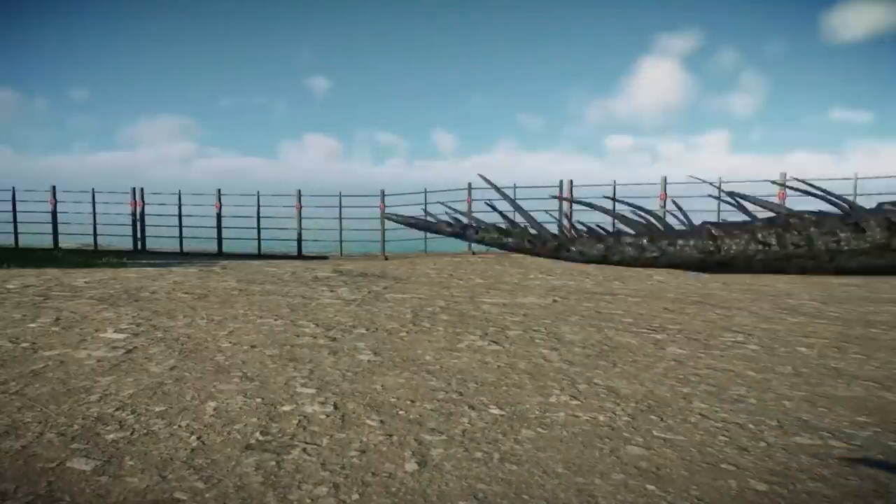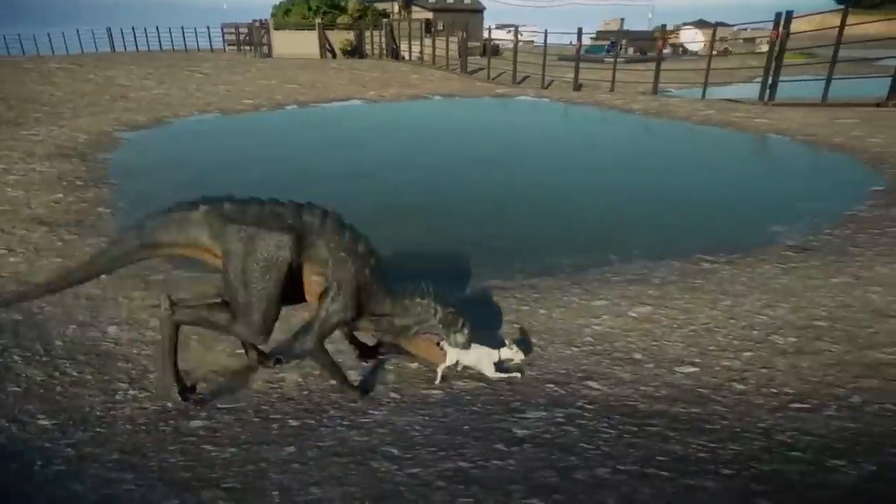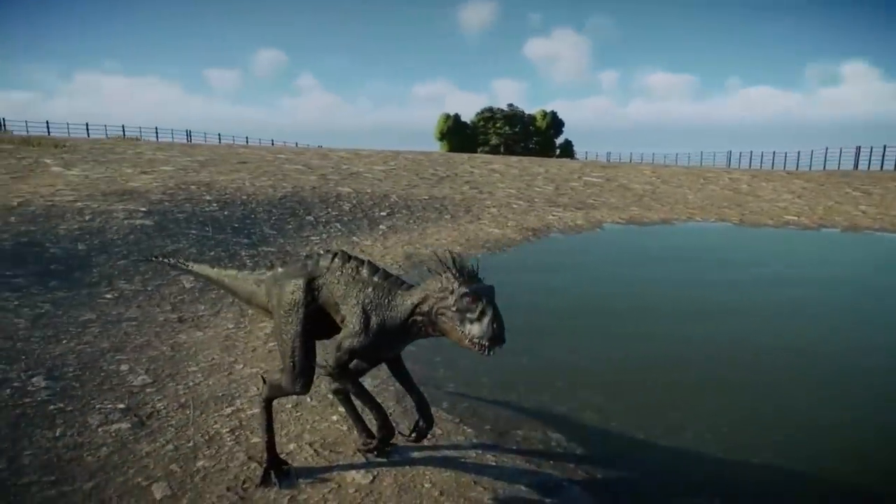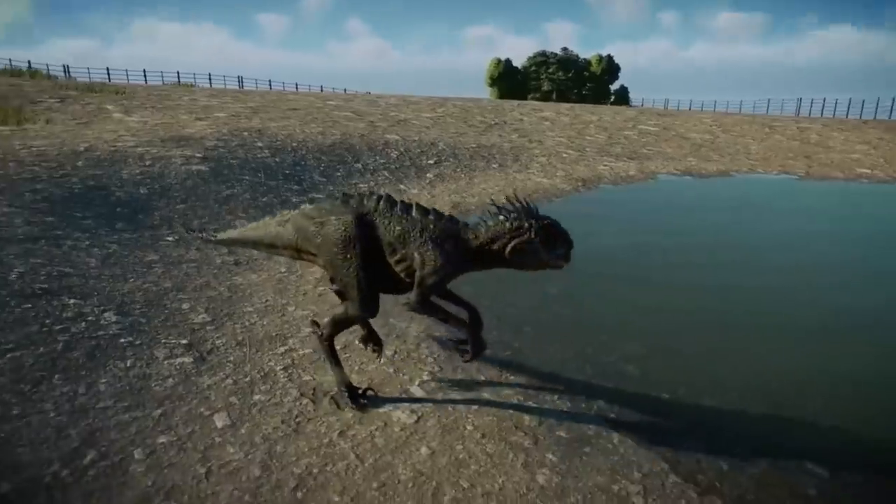As a result, the single Scorpios Rex managed to give birth. Scorpios Rex also possessed accelerated growth, and the population of the deadly creature would have increased rapidly if left unchecked.